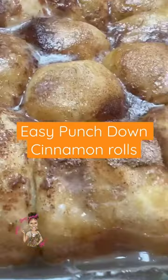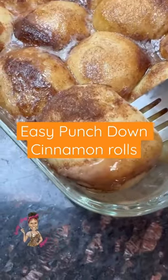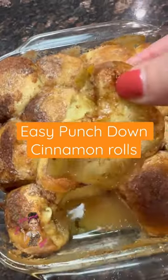Once it comes out of the oven it's going to smell and look incredible. There's all sorts of cinnamon rolls you can make, but these by far are the easiest and very delicious. Follow for more.